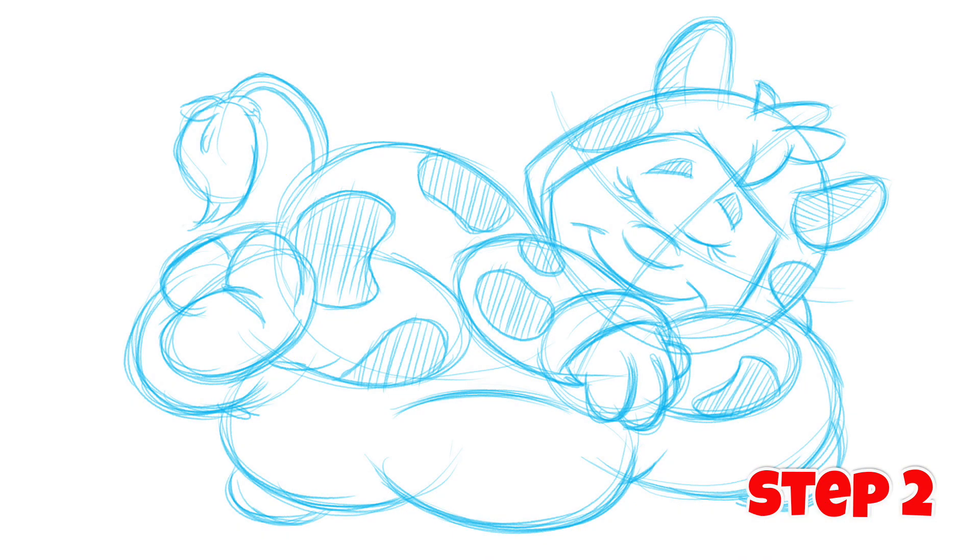Now we're on the next step, and you can see the character really coming into play — you can see his face, his hands, and the spots that I have on his pajamas. The blue lines that I've sketched are very sketchy; I'm not erasing anything whatsoever. I'm going a little bit darker because now I'm trying to really fine-tune the cartoon, the little kid sleeping on a cloud. When everything looks really comfortable, that's when you take it to the next step.